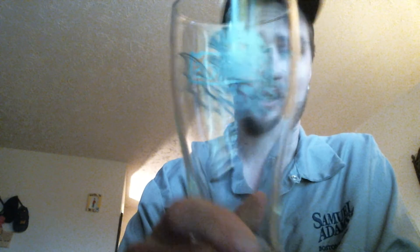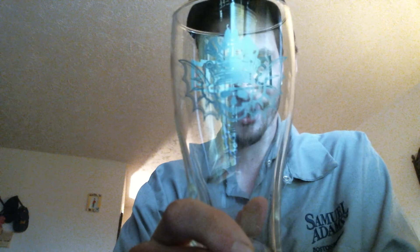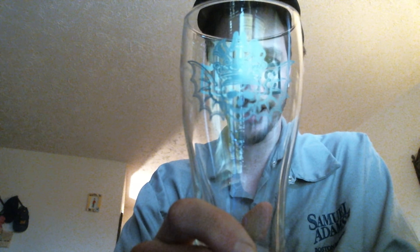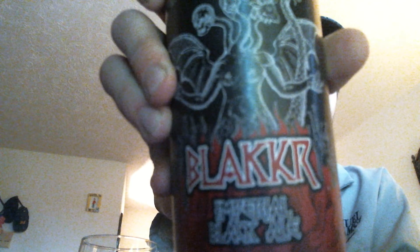I will go ahead and put this in said empty glass — and when I said said empty glass, it is part of this glass's company. With that, I'm going to do the 22 ounce bomber of Blacker.